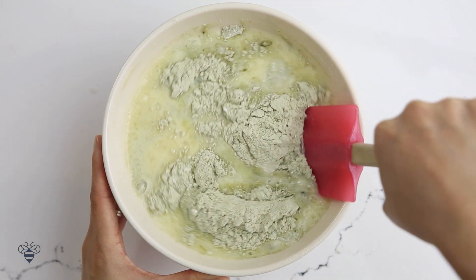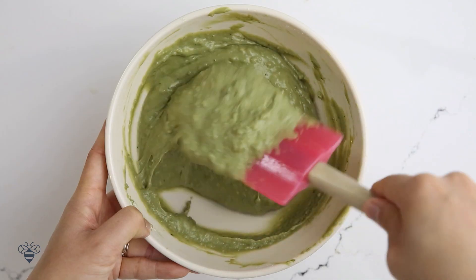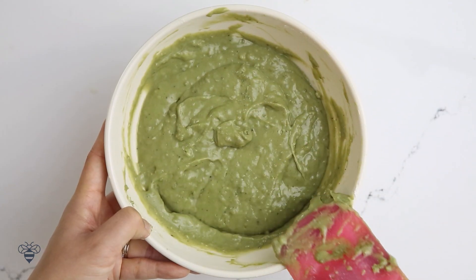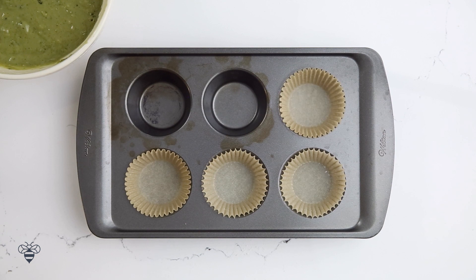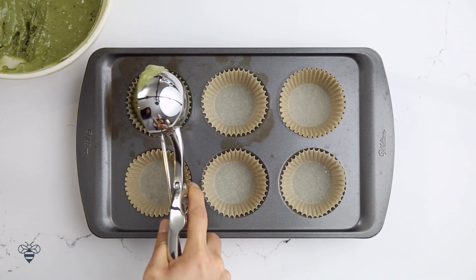I'll mix it gently by hand until it forms a batter. We don't want to over-mix the batter here because it's going to make the muffins really tough — lumpy dumpy is okay here. This looks good. Now I'll line my muffin pan and scoop in the batter until it reaches the top.